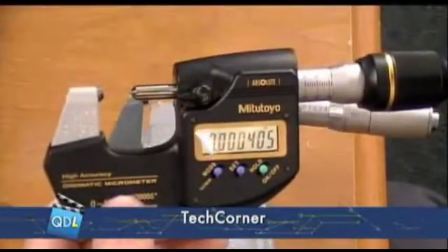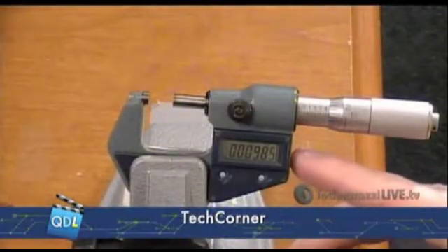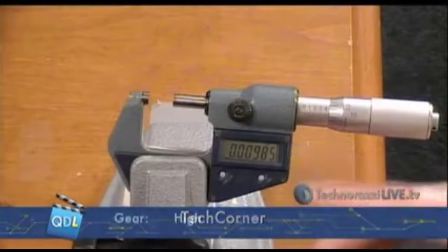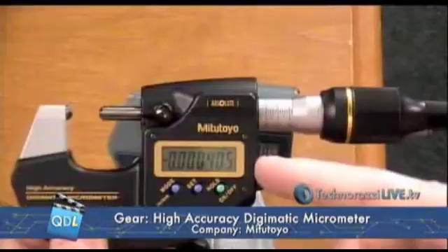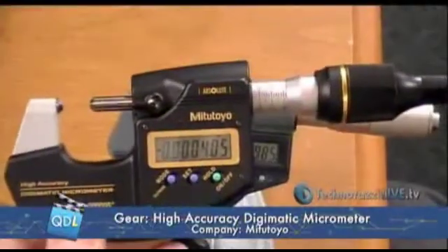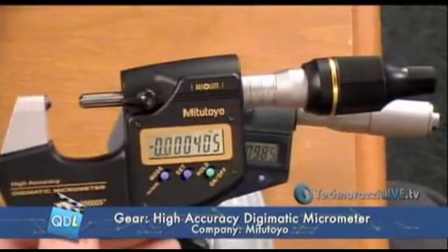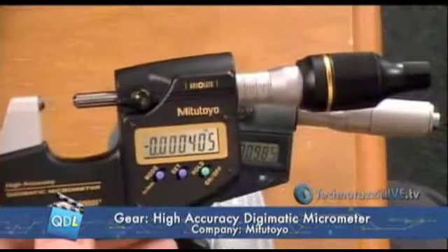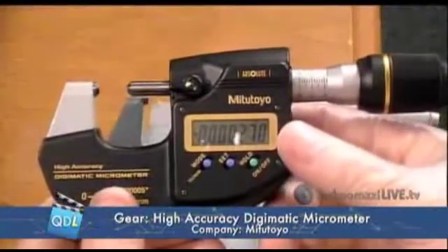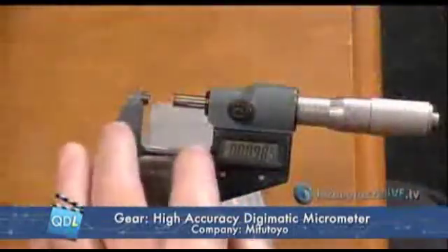Let's talk a little bit about resolution versus accuracy. On our older micrometer, this particular model has a 50 millionths resolution and a 50 millionths guaranteed accuracy. This new one has a 5 millionths resolution, but a 20 millionths guaranteed accuracy. That's not unusual when you start getting into higher precision instruments, where the resolution and accuracy are going to be different — typically, the accuracy will be a larger number than the resolution. This particular micrometer, according to the calibration sticker, has a measurement uncertainty of plus or minus 14 micro-inches — basically two and a half to three times more accurate than the older device.